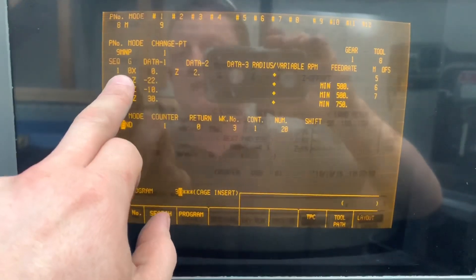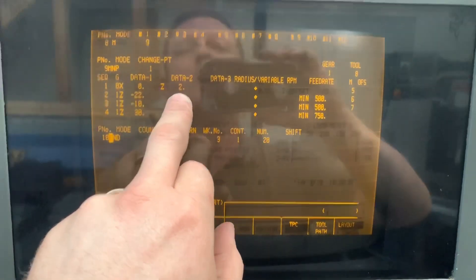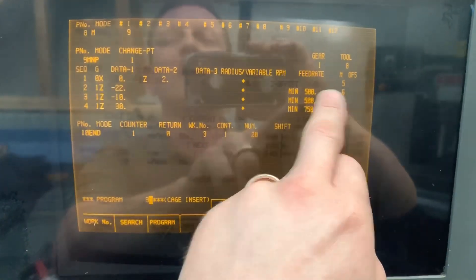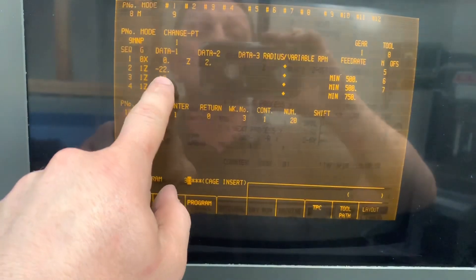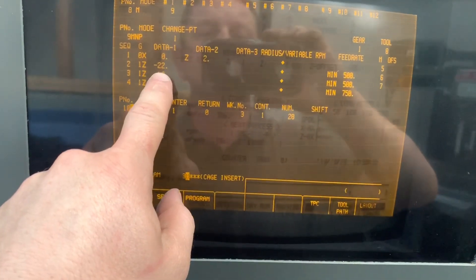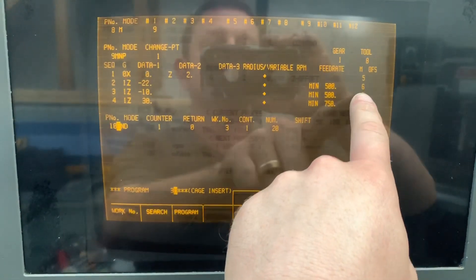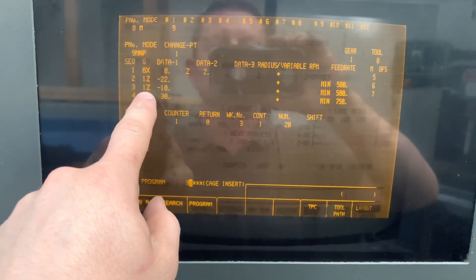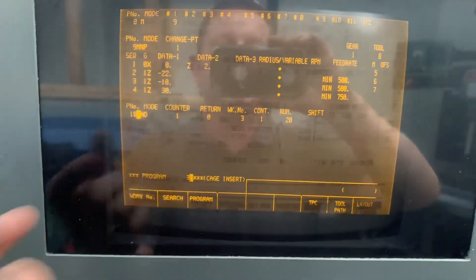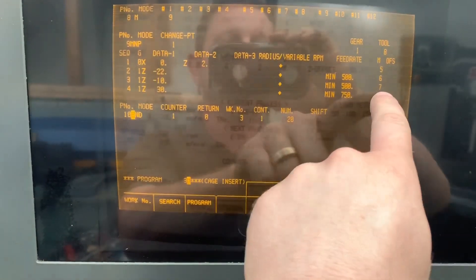Then we're going as a G0 rapid to X0, Z plus two, and M5 spindle off. Then we're doing a linear move to Z minus 22, which slides the puller over the bar — feed rate of 500, M6 chuck open. Then it's another linear move Z minus 10 as it's pulling the bar out of the chuck, feed rate 500.